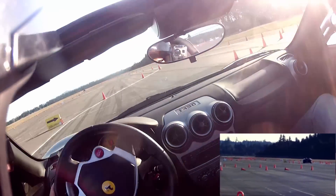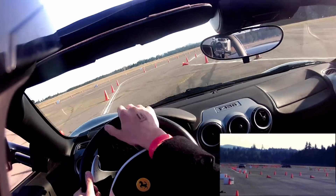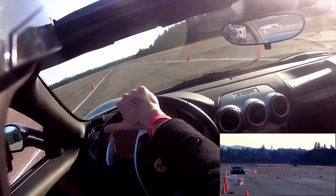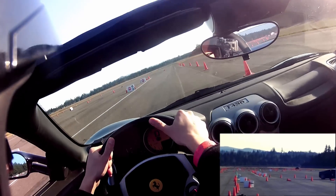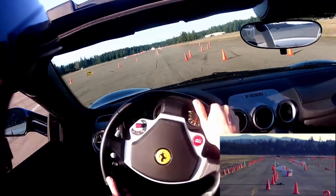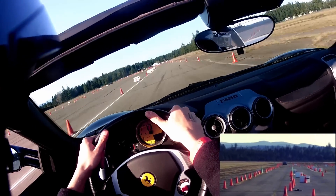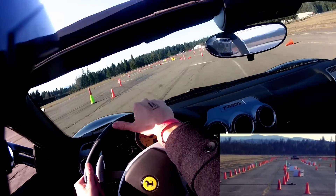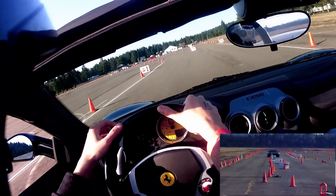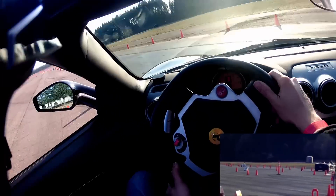Nice. Nice. There you go. There you go. Good job, alright, it's a third lap — have some fun.